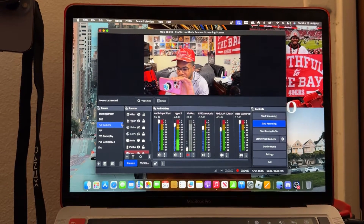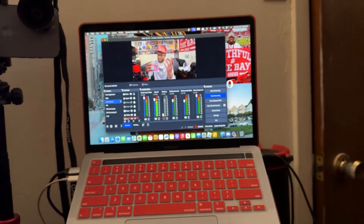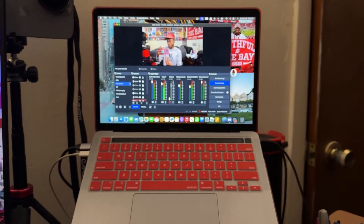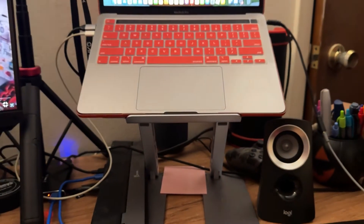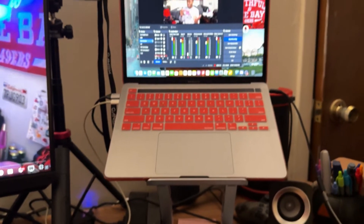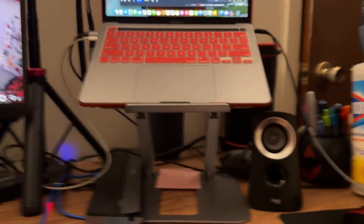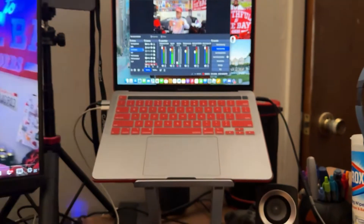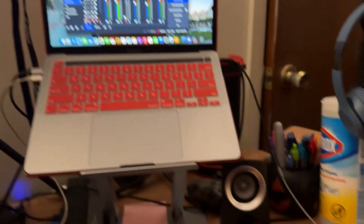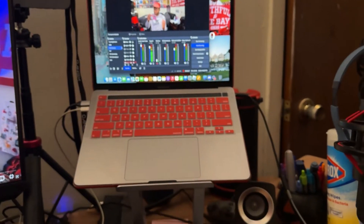Originally I had my MacBook sitting on two cups, but not anymore — I have a stand now. The stand is probably no more than $20 to $30. It goes down, goes up. And my speakers: these speakers are $50 at Walmart and they sound amazing — I'm not exaggerating, they sound really good for $50 speakers.